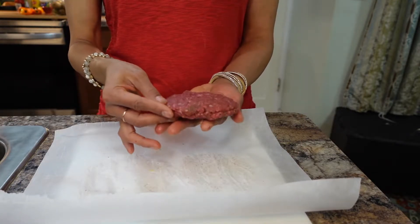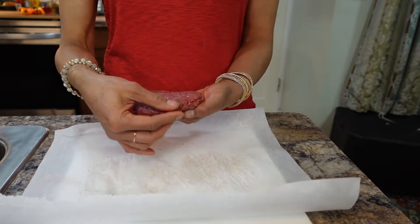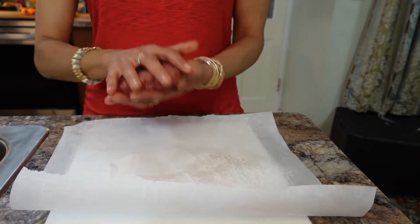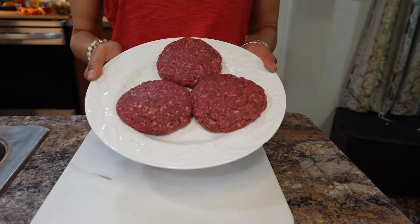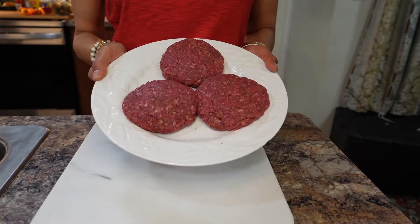Time to put the cheese in. You want to seal the edges, or fold however you like it — just make sure you pinch it tight.